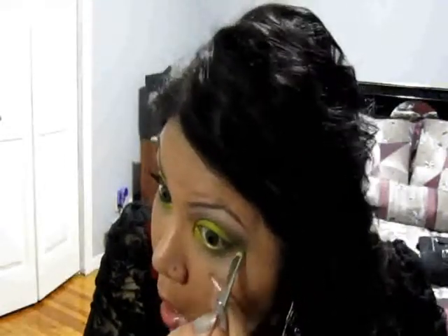Now I'm going to take a Sigma SS222 and blend this out to make it a little bit neater. Then I'll clean off my pencil brush, go into those two green colors, and line underneath my waterline. I'm going a little bit lower than I usually would, since I'm lining the waterline and I want the green to show.